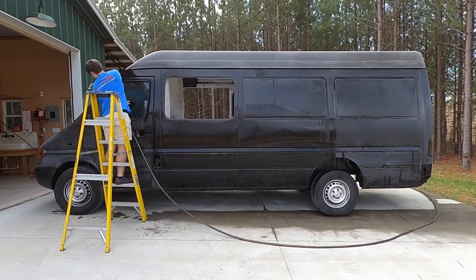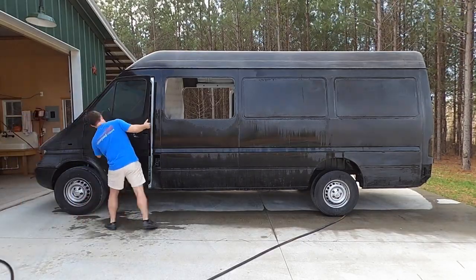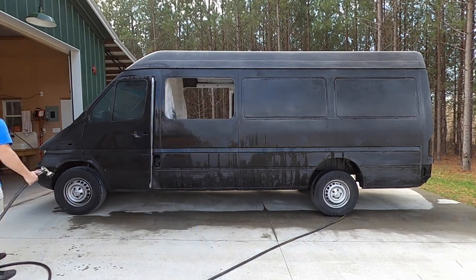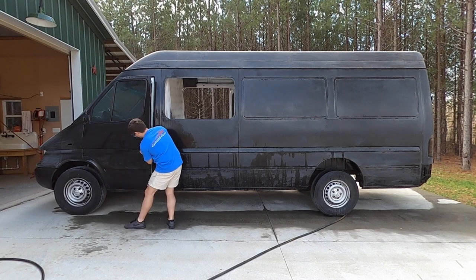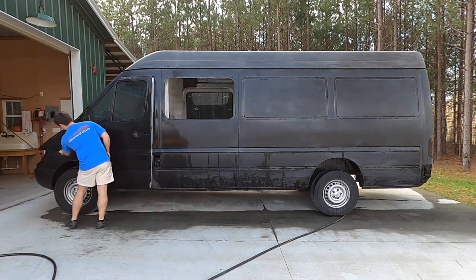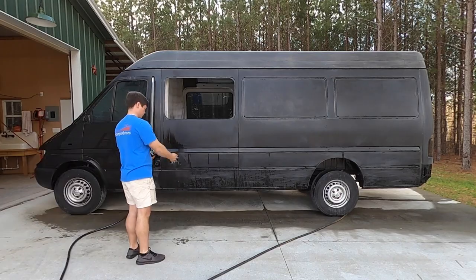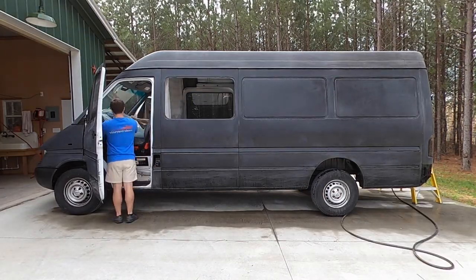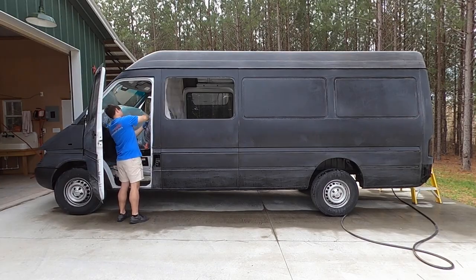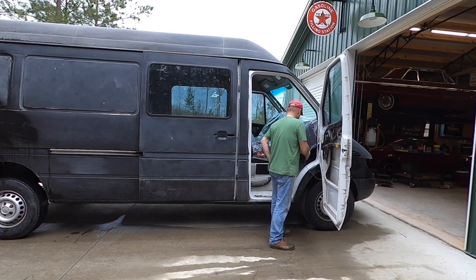Going through the wet sanding process we hit every surface on the van. The only place we did not wet sand was the roof — mainly because you can't really see it unless you're standing on it or in a high-rise building looking down, and we plan to put a roof rack on top which will cover it up further. Another area we focused less on was below the bottom line of the body, because we're planning on shooting that with truck bed liner, which goes on with a real thick texture and hides a lot of imperfections.